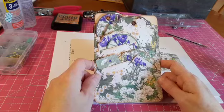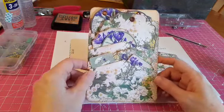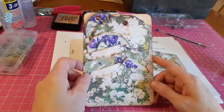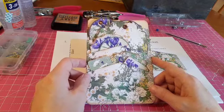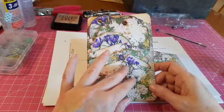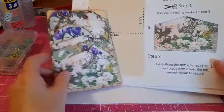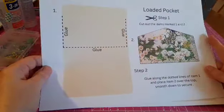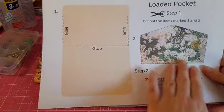This video is very simple — it's just showing you how to put together this loaded pocket from my digital kit, which is called Grandma's Herb Garden. Within that digital kit, which focuses on lovely herbs like chamomile and henna, you get some instructions on how to make this. I'm just going to go through it very quickly.